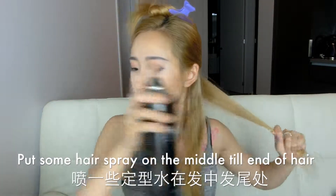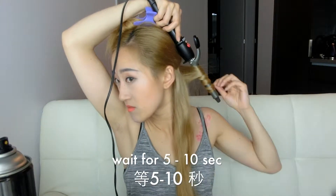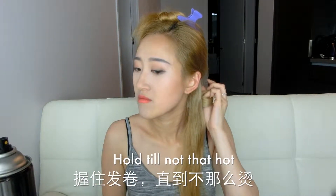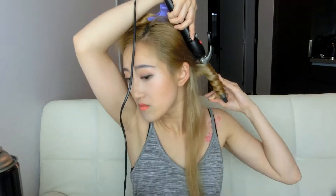Spray some hairspray on the middle to the end of the hair, then curl your hair away from your face. Hold it for about five to ten seconds. Once it's cooled down, we get a really nice wave. Then repeat all the steps to finish the bottom section.